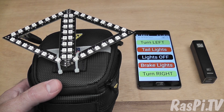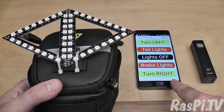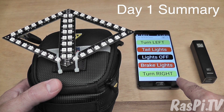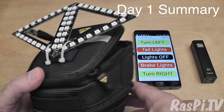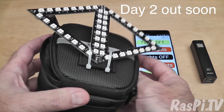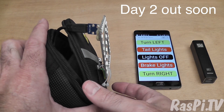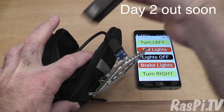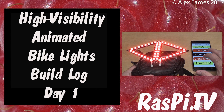So this is where I got to on day one. I got the triangle made up, I got the web interface working so that I can control it from the front of the bike, and I figured out that it would probably be a good idea to use cable ties to hook it up to my saddle bag — and the saddle bag can hold the battery. This was Alex Eames for Raspi.tv, thank you for watching.